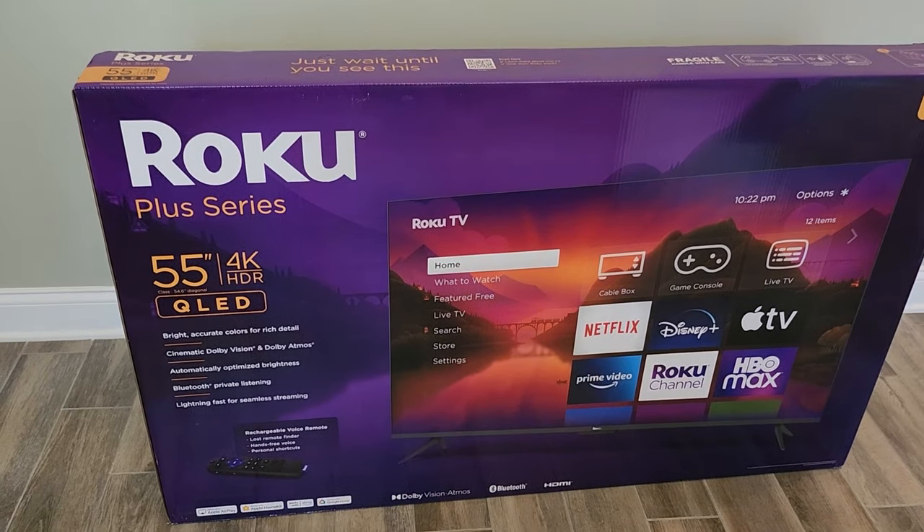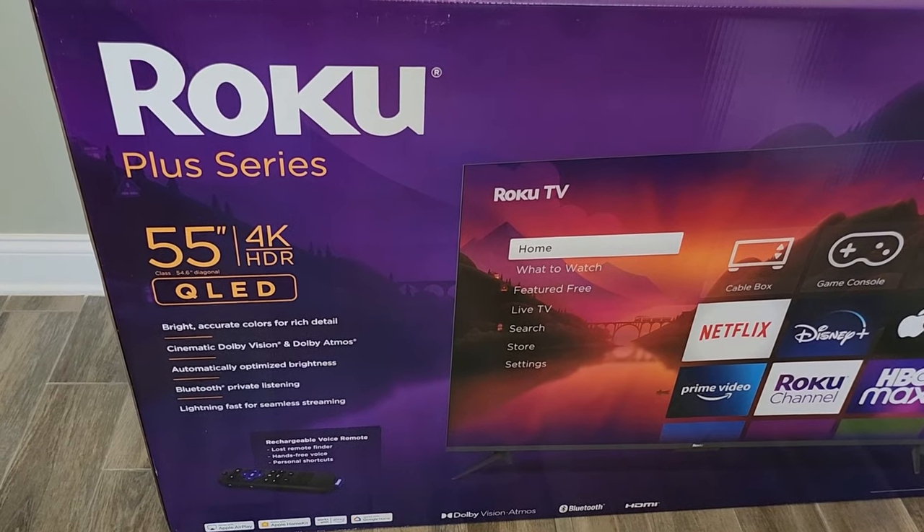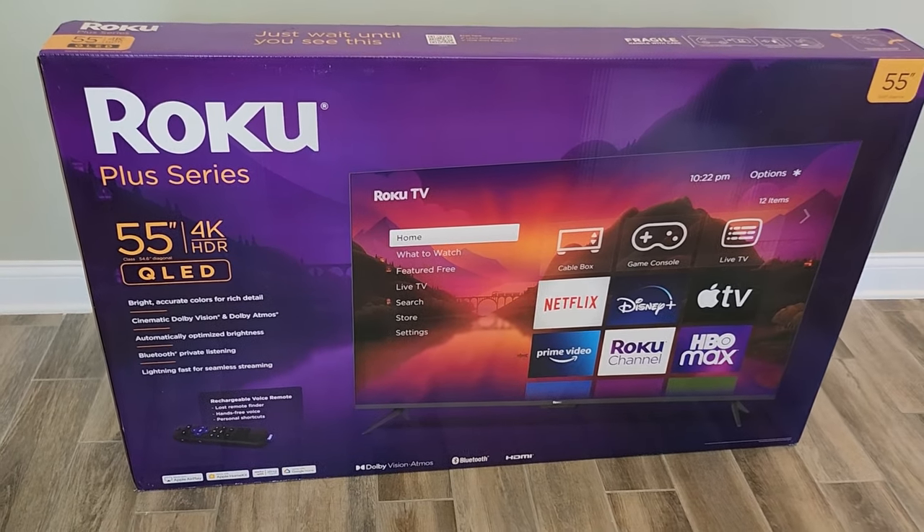This is the Roku Plus Series 55 inch 4K HDR QLED. It's the first TV built by Roku.